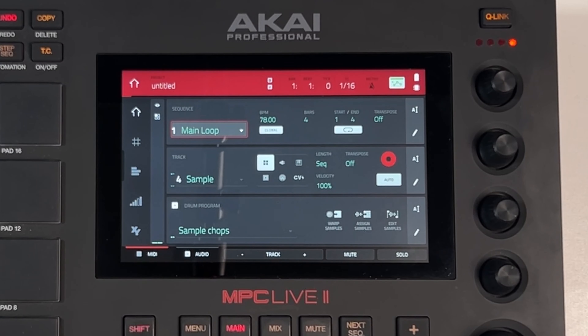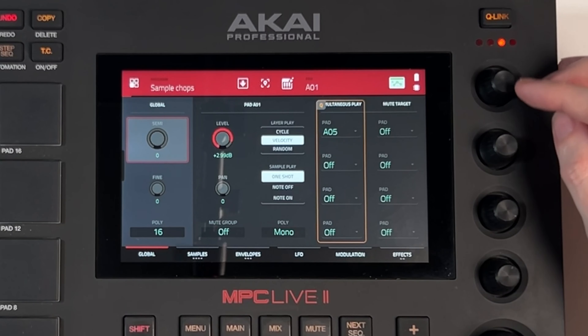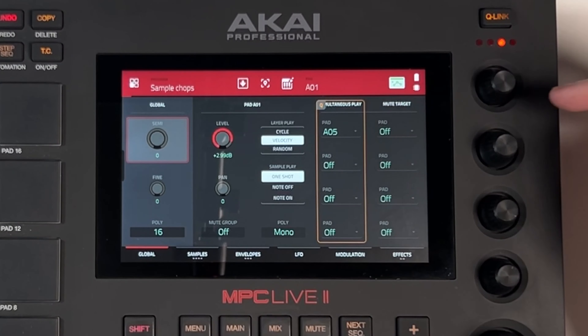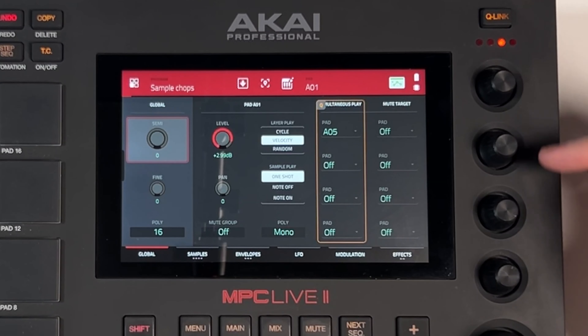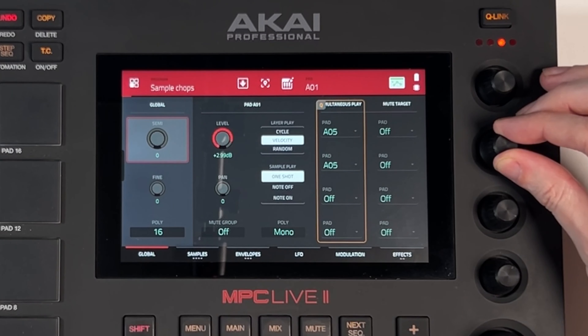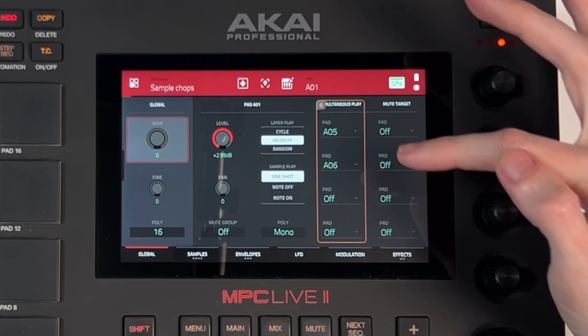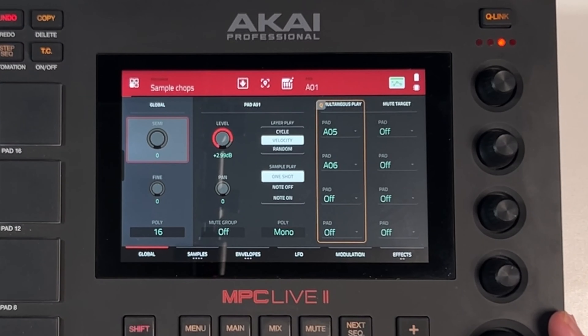So we'll choose pad one again, go back into Menu and into Program Edit. This time I'm going to use dial two - you can see each slot applies to these dials down the side, which makes it super easy. That was pad six, so we need A6 in this second slot. So now pad one (A01), A05, and A06 are all going to be triggering at the same time from pressing just this one pad.